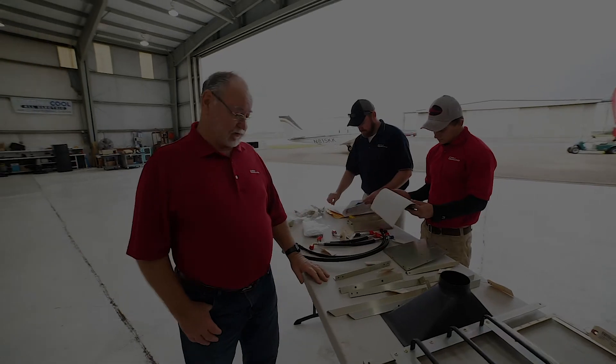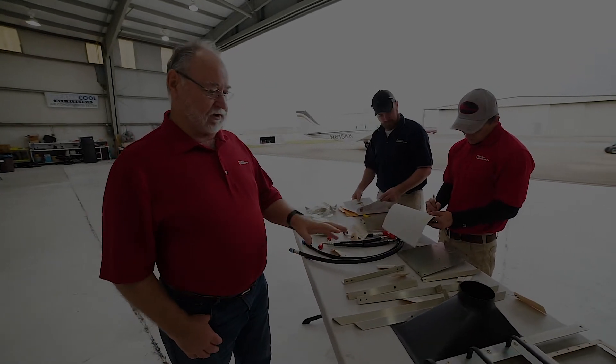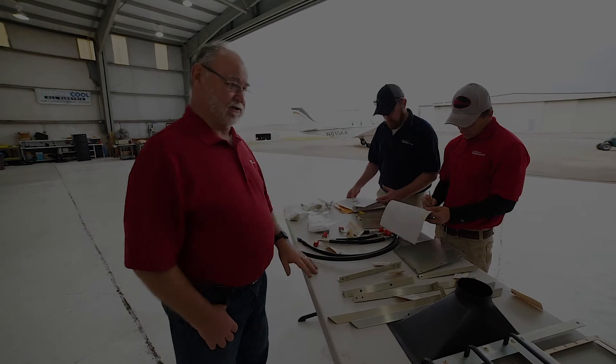I'm Walter Dodge with Kelly Aerospace and we're starting the process of installing an AC system in a B55.